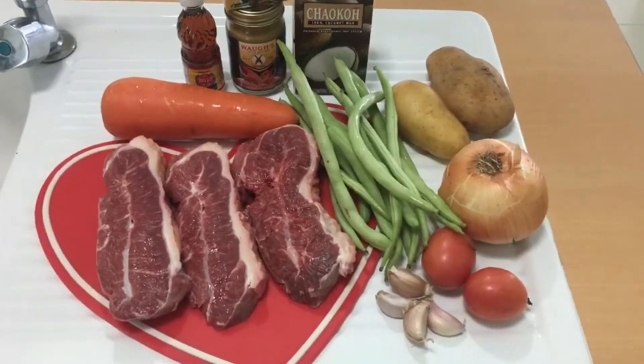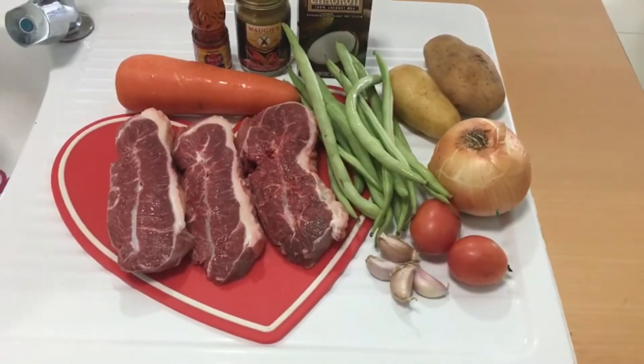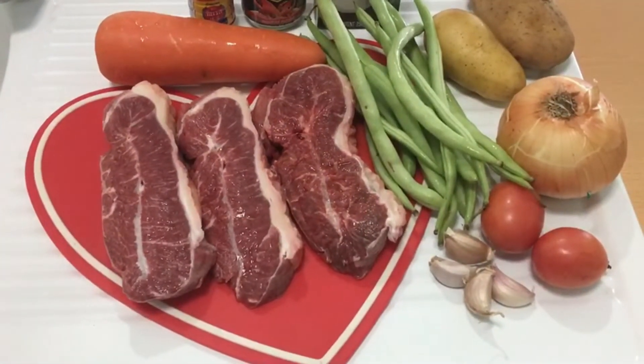Sawadika! Today I'm going to cook beef curry, and for the ingredients I have one half kilogram of beef.